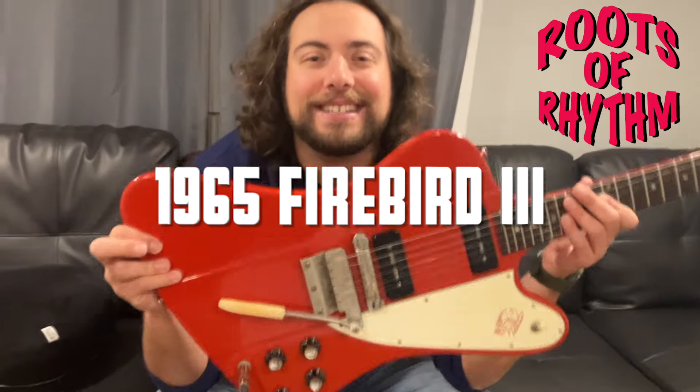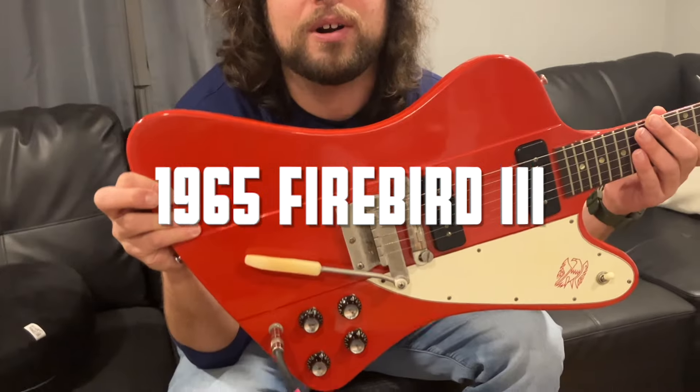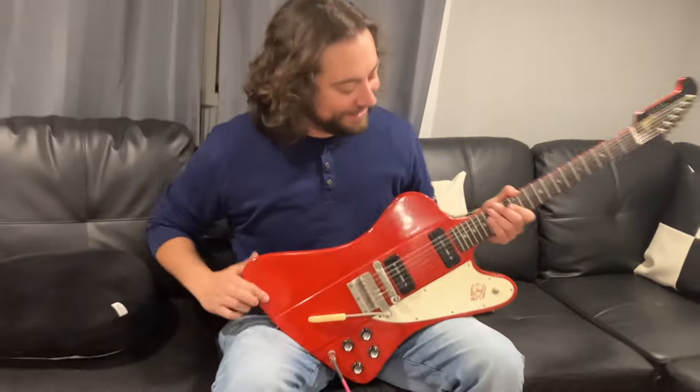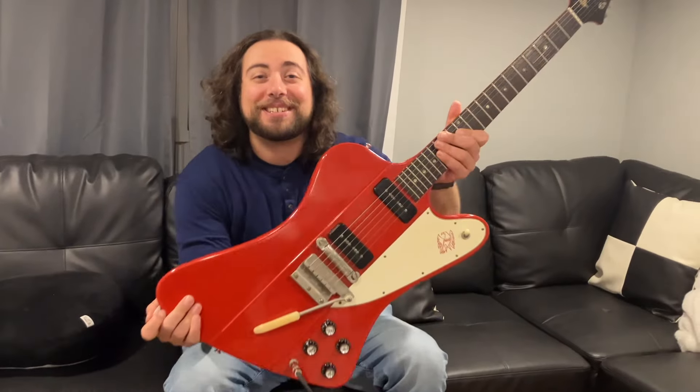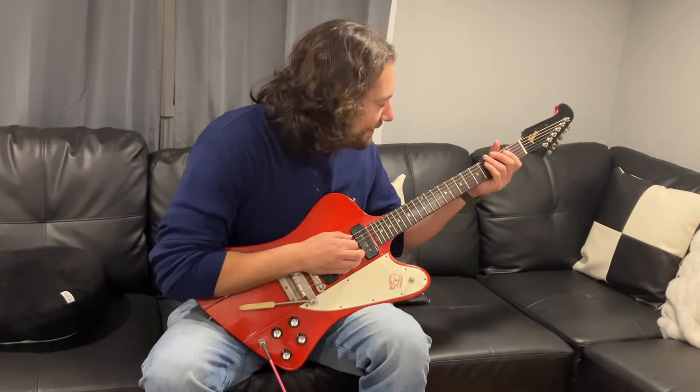Hey, it's Mike Menza from the Roots of Rhythm. Today I'm excited — we have a super rare 1965 vintage Cardinal Red Firebird 3. Look at this. Have you ever seen this? Come on now.